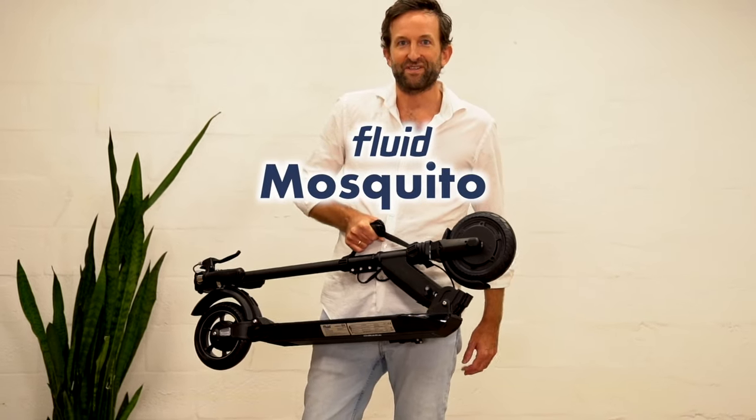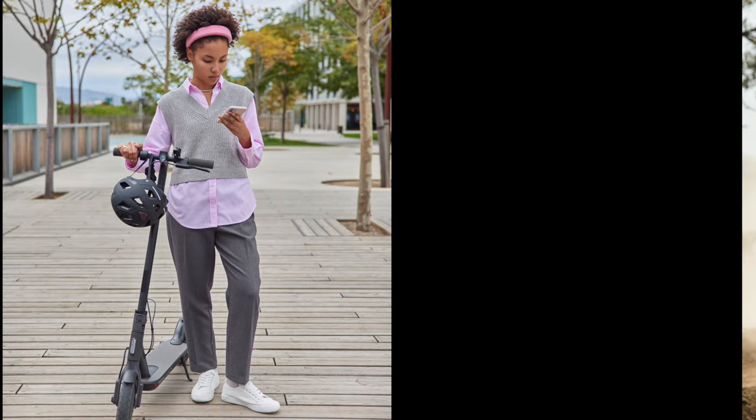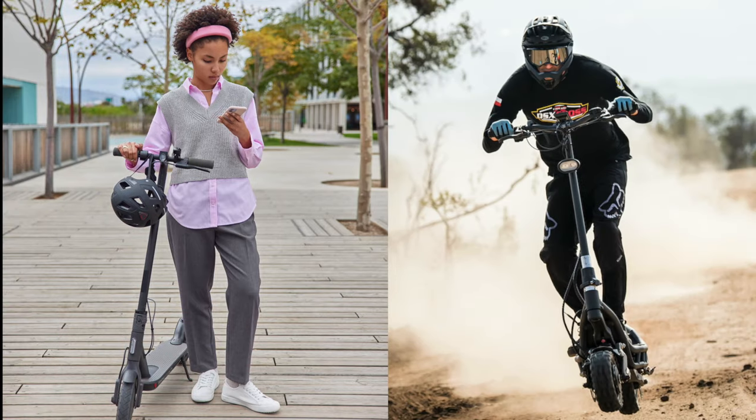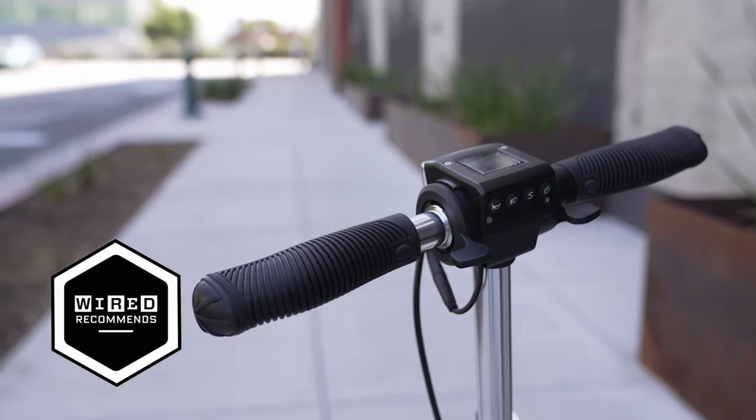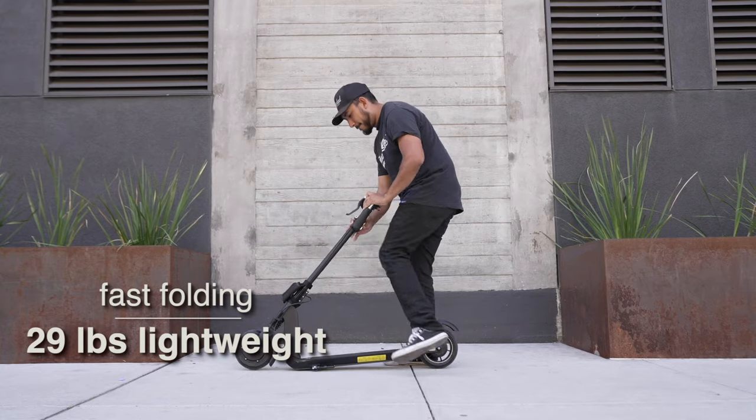This is the Fluid Mosquito, the fastest ultra-portable on the market. Most scooters out there are either portable and slow or fast and super heavy. The Fluid Mosquito changes the game. With just 29 pounds and fast folding to a minimal footprint, it is perfect for commuting.